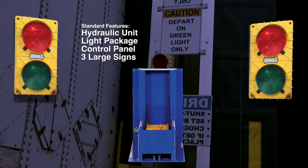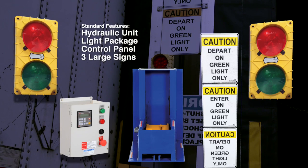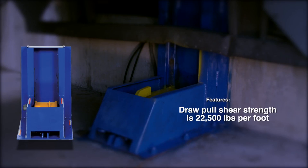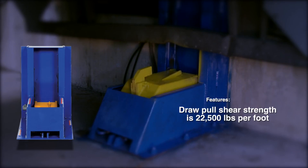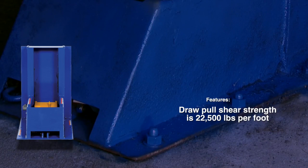Comes standard with a light package, control panel, and three large visual signs. Draw pull shear strength is 22,500 pounds per foot. Pre-drilled holes are included for wall or ground mounting.